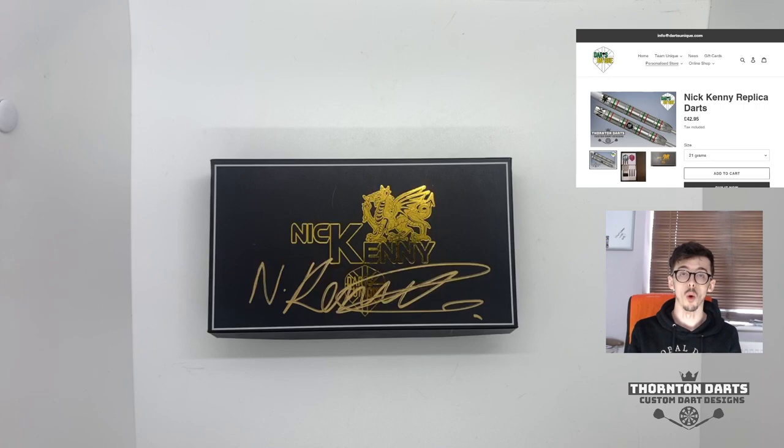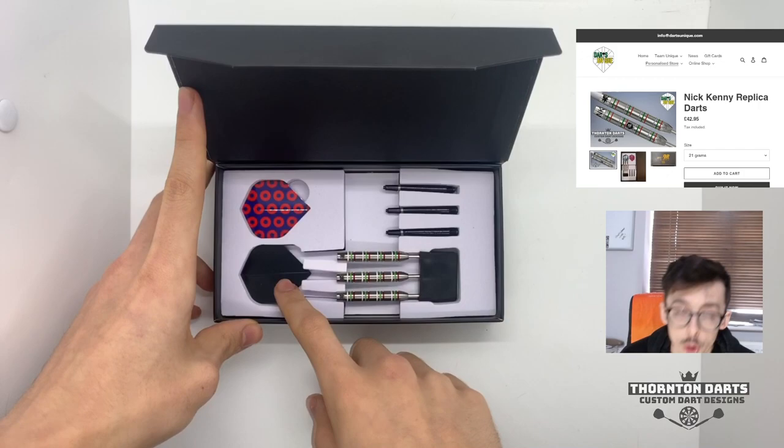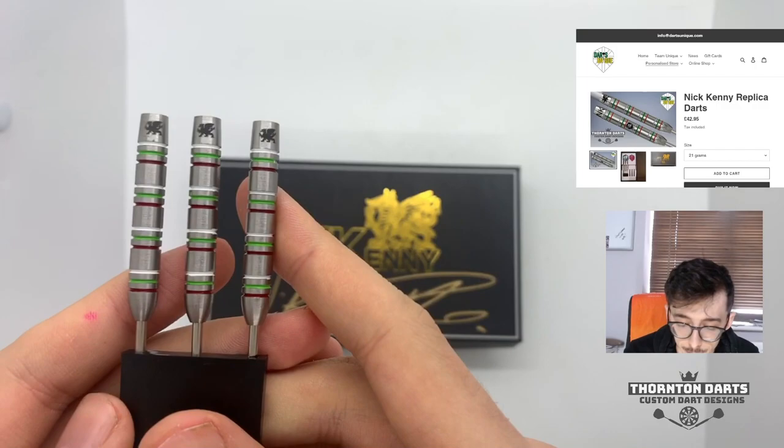If we have a look inside, we open up the Nick Kenny box — it's a little flip-up case — and we're greeted by the Nick Kenny darts. There are two sets of flights, always handy to have spares, and also two sets of stems, though I took one set out beforehand to make reviewing a little bit easier. So let's get these bad boys out and get a closer look.